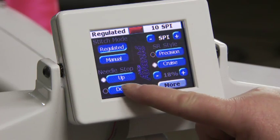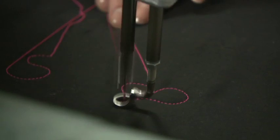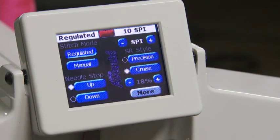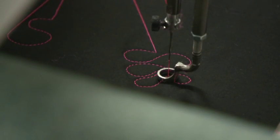Set whether you want the needle to stop in the up or the down position by choosing up or down on the main screen. The needle is currently set in the down position. We'll move it to up — as it stitches and stops, it will move to the up position.